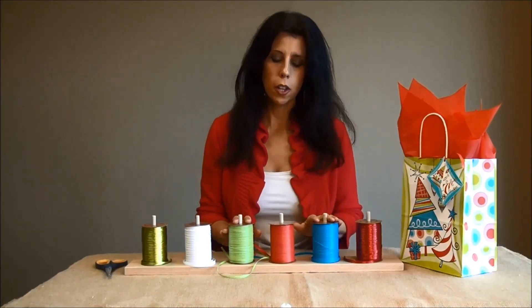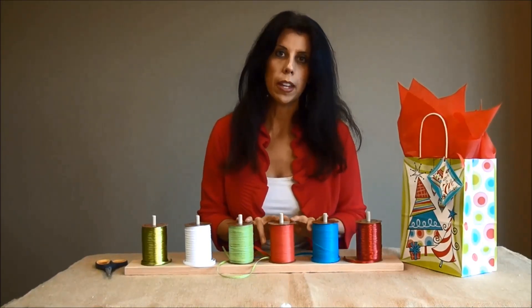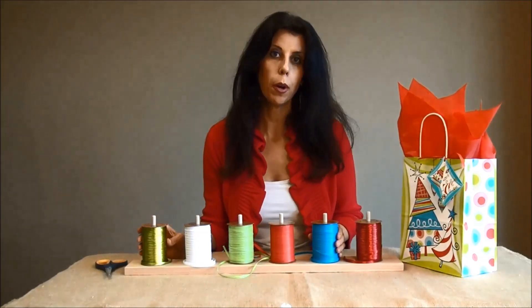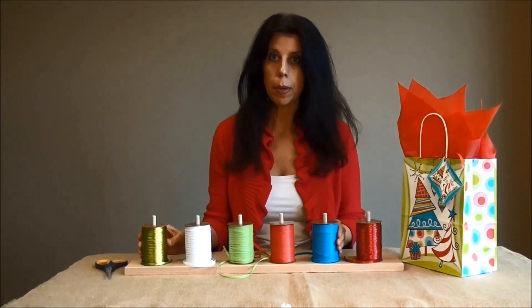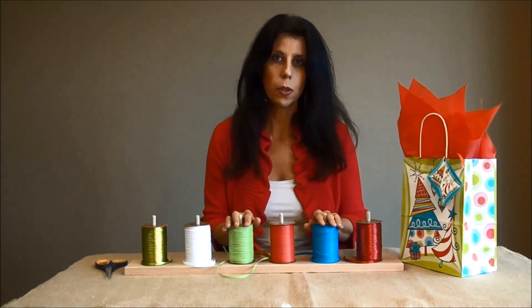Our raffia ribbon comes in lots of great colors and styles. This particular ribbon is the synthetic matte and shiny pearl, but we also sell it in paper ribbon. You can pick out as many colors as you would like to do these bows.